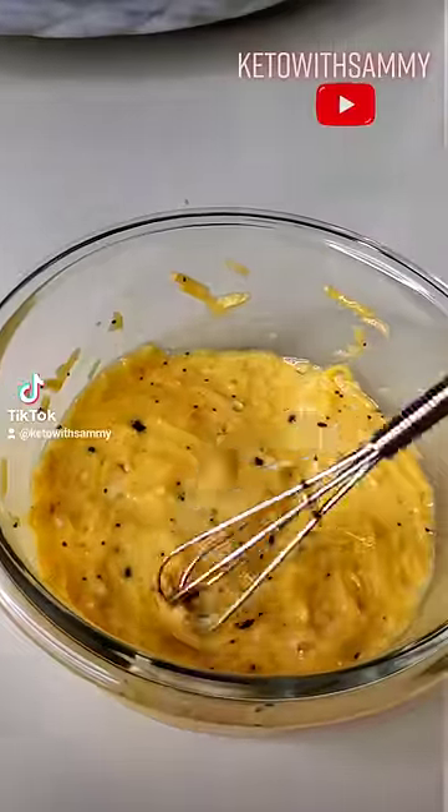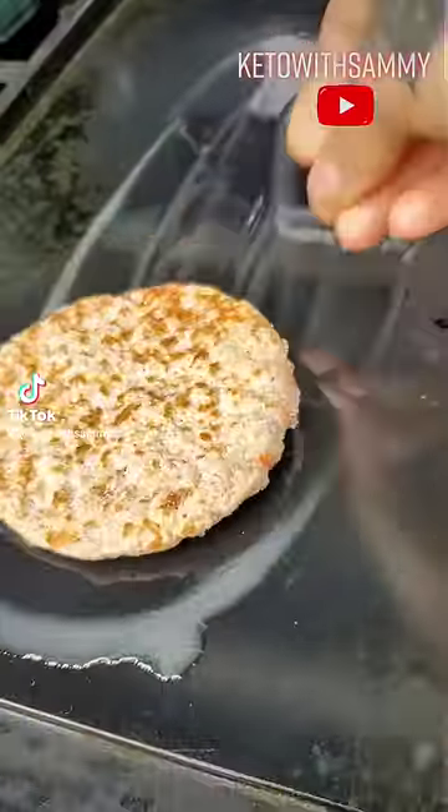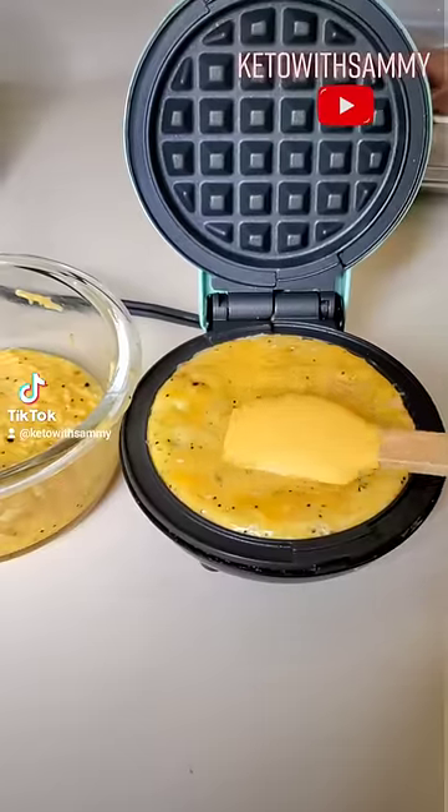You're going to want to give it a good mix. I personally like to go ahead and cook up a sausage patty and a large egg to put inside my sandwich.